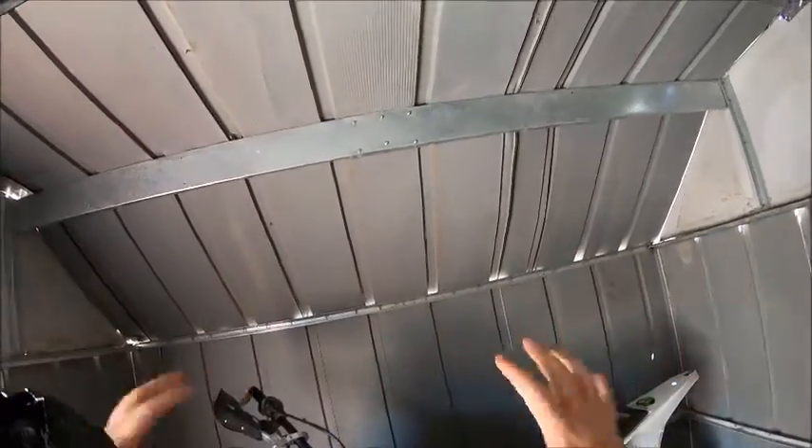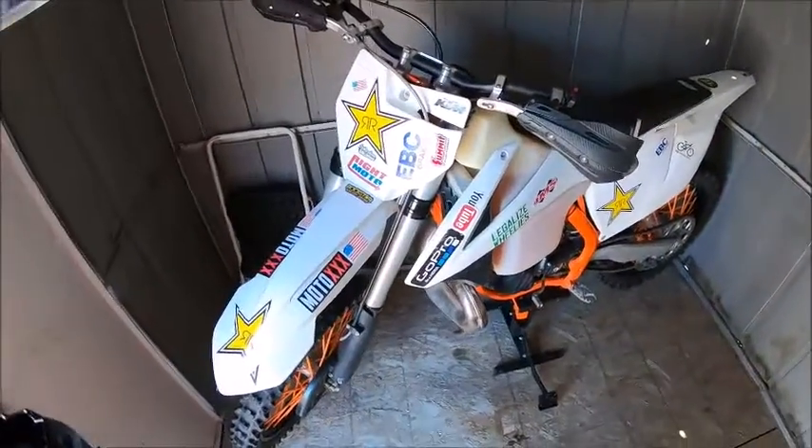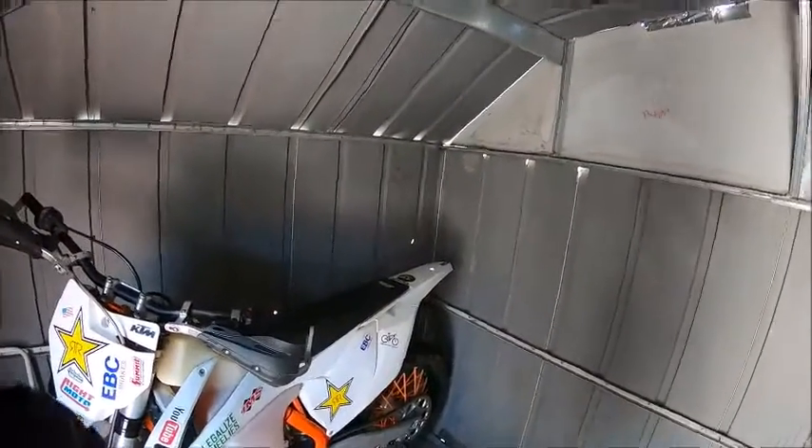Welcome back to another episode of the Minion Moto Show in my redneck garage. Today I'm going to be doing another product review for anybody who's interested.